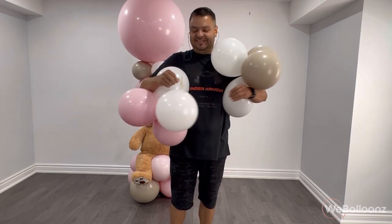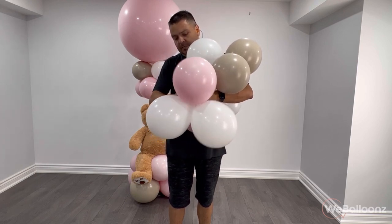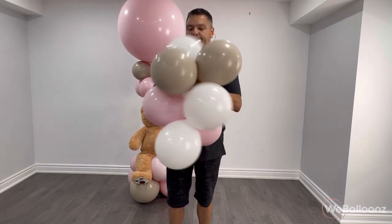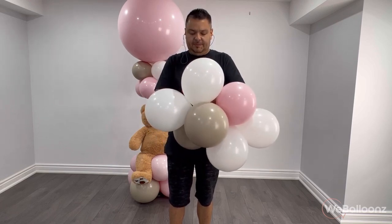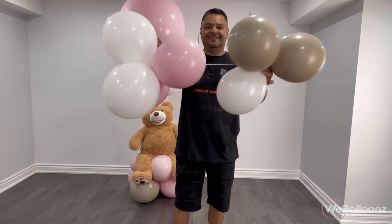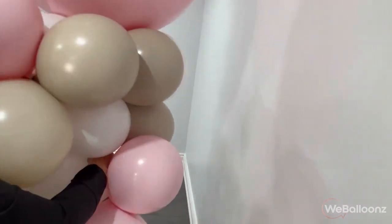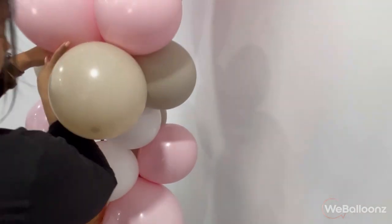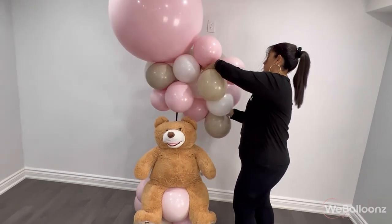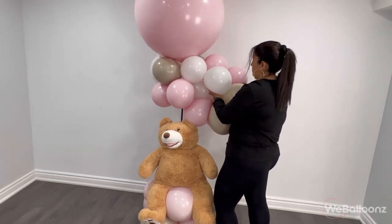I like creating a base for this arrangement, placing my teddy bear and then building around it. I think it's the best way to make sure it looks full the way I want, and I like the shape it's getting. If you make it too full from the beginning then you're not going to have enough room to place your teddy bear nicely. So we create these fillers — it's just two quads tied together with half of a 260. You wrap them around one of the balloons on one side, then you get one balloon from one quad and another balloon from the second quad and twist those balloons.